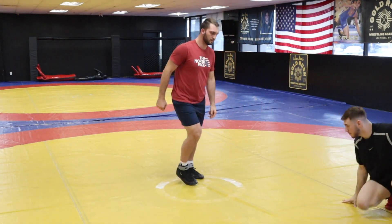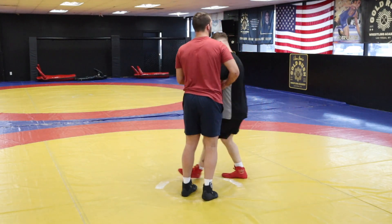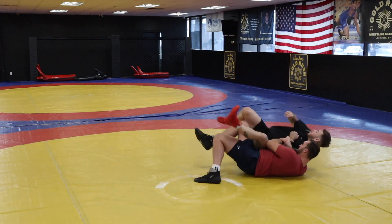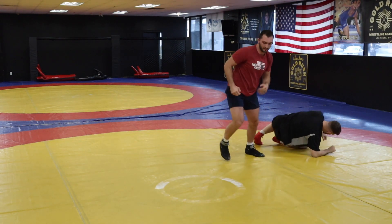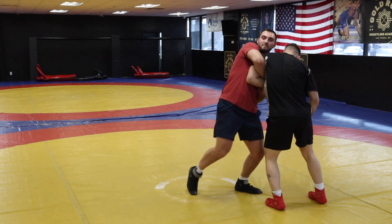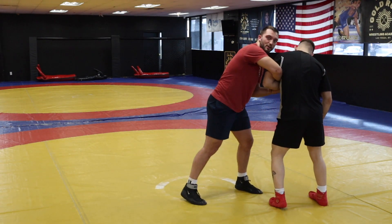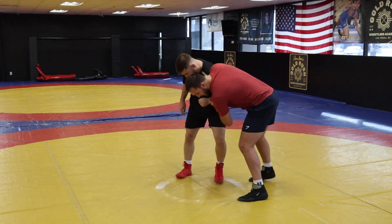It's really good if he's pushing into me. So I'm in the Russian tie. He pushes into me, step back, cover. So I'm holding the lock, I'm stepping back and I'm going underneath it. I'm almost trying to take this elbow under his crotch — this elbow in his crotch.